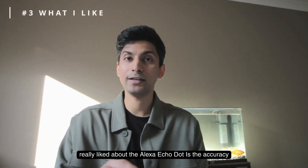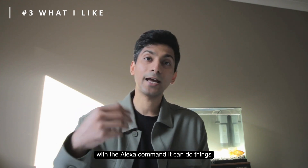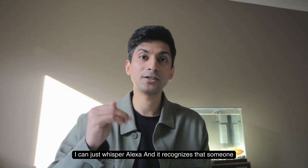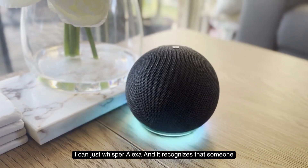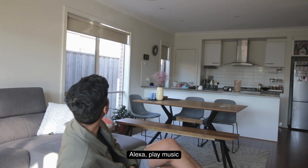The first thing I really liked about the Alexa Echo Dot is the accuracy with voice commands. It can do things like play music, and while music is playing I can just whisper 'Alexa' and it still recognizes that someone has called it into action. Let me try: Alexa, play music.